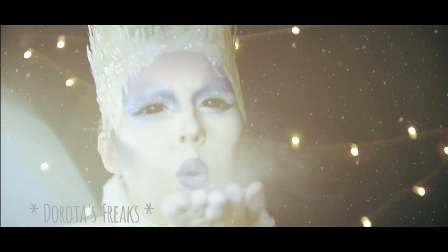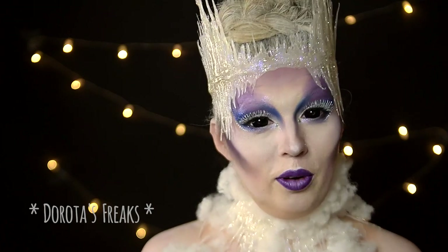Jestem bardzo podekscytowana nowym odcinkiem. Cześć! Witajcie z powrotem na kanale Dorotas Freaks.